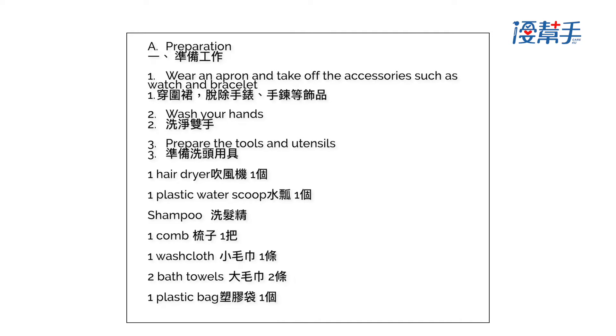Preparation. Wear an apron and take off accessories such as watch and bracelet. Wash your hands. Prepare the tools and utensils.